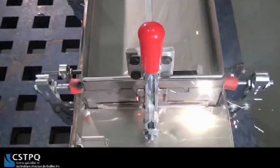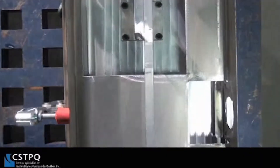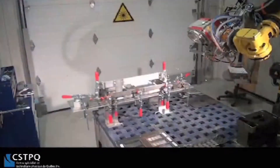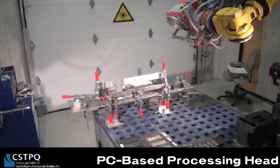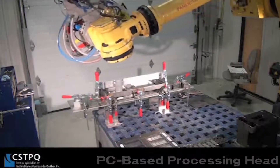The 3D remote robotic laser scanner welding process resulted in CSTPQ seeing their weld times reduced from hours to minutes when compared to traditional robotic 2D scanning and programming methods. The RLSK processing head is PC-based and works in an integrated programming environment in which the RLSK head automatically creates the robot programming path.